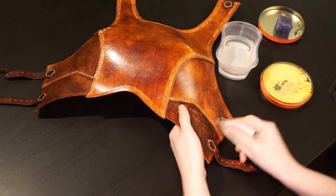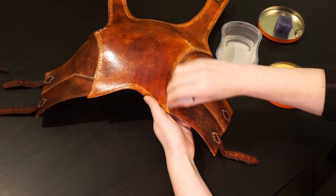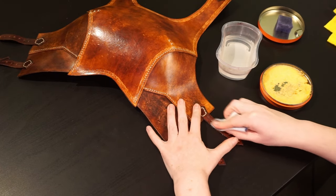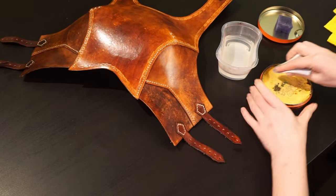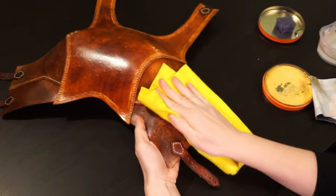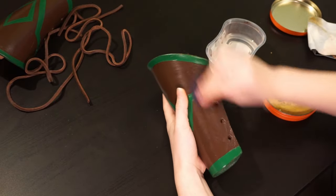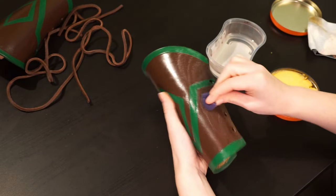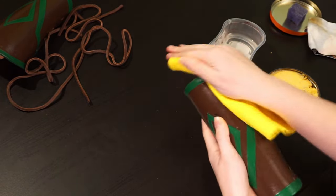For leather items that have a finish, the saddle soap will only do the cleaning. Depending on how much resolene it was finished with, the soap will not penetrate the finish, so it won't actually touch the leather. The exception is on places that have been bent very much, such as the straps, where the resolene layer might have cracked. If you feel there is a lot of soap left after rubbing it in, you can wipe away the excess with a clean cloth. For things fully painted with acrylic, it definitely only touches the paint, but a light cleaning with the saddle soap won't hurt. Just keep it gentle — you do not want to rub off the paint — and wipe away the excess after.